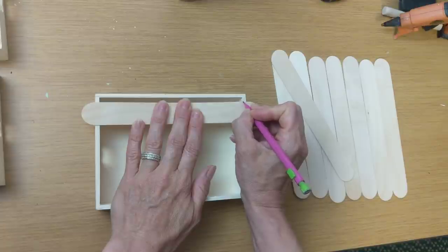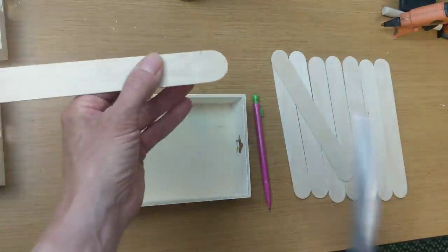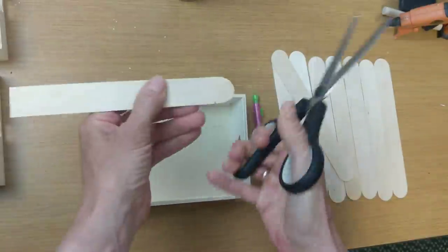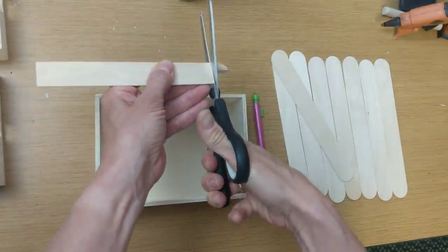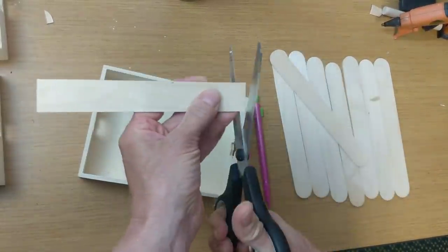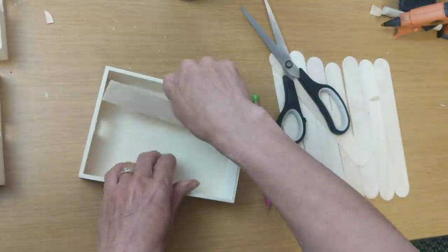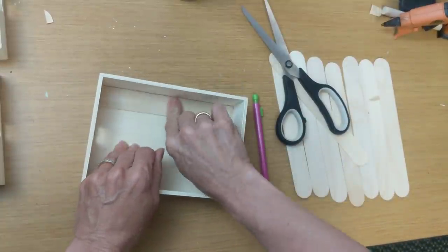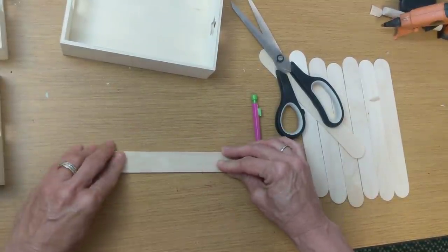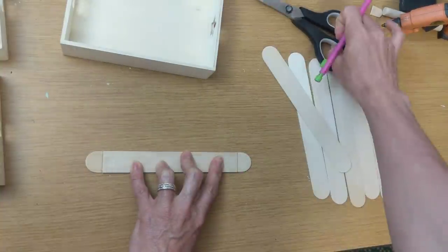Once my trays were dry, I took one of my large craft sticks and marked where it would fit perfectly on the inside of the tray, just trimming off the ends to see if it fits. I needed to trim it just a tiny bit more on one side.